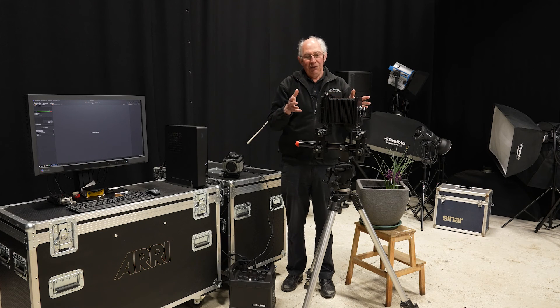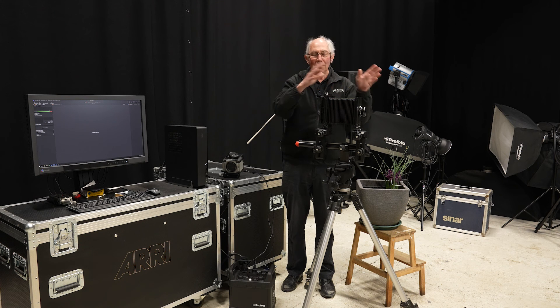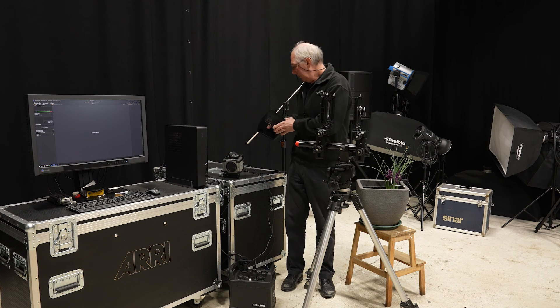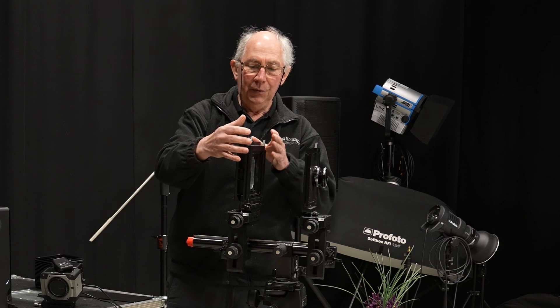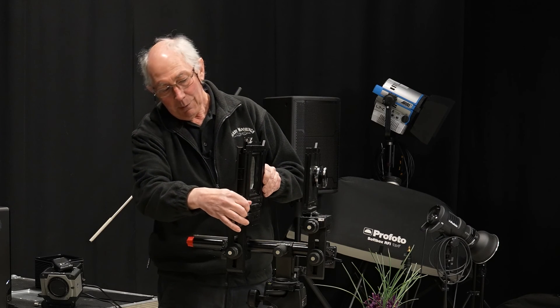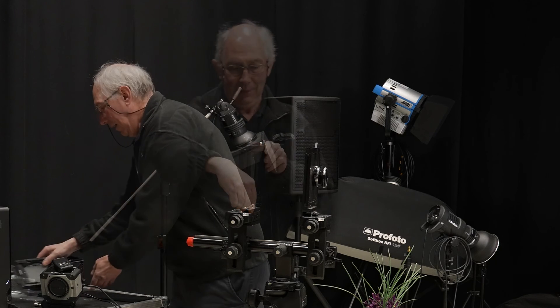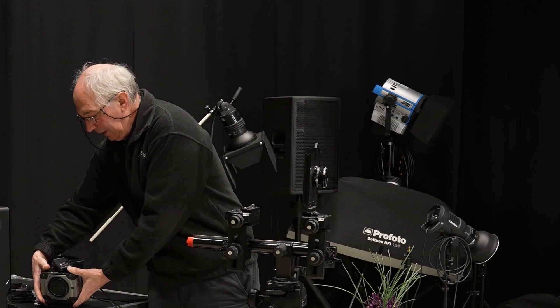One of the advantages of using an old camera like this is that they are very modular — you can take everything off it. So for instance I can just remove the bellows here, which gives me access to the back plane here, and this is referred to as the front plane. So now if I remove this back plane, which is normally the focusing screen, I can now replace that with a digital camera.